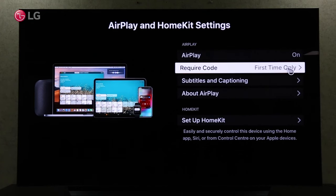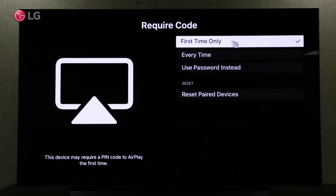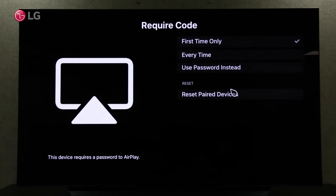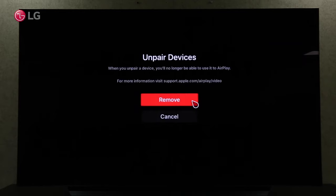When you screen share your iPhone with your TV, you can change when it requires a code. Resetting already paired devices is also possible.